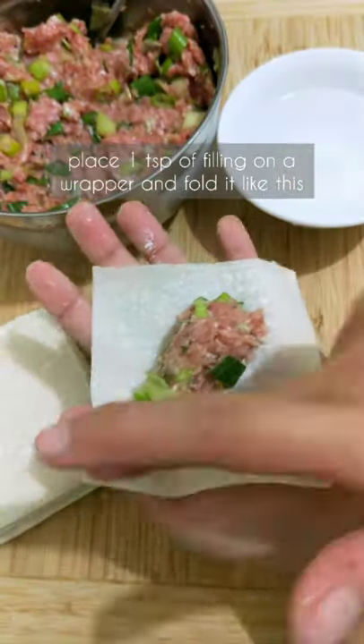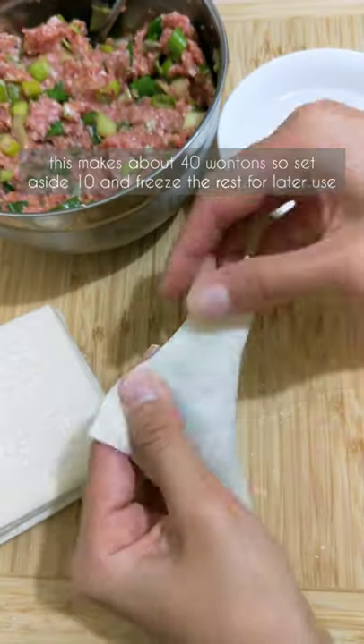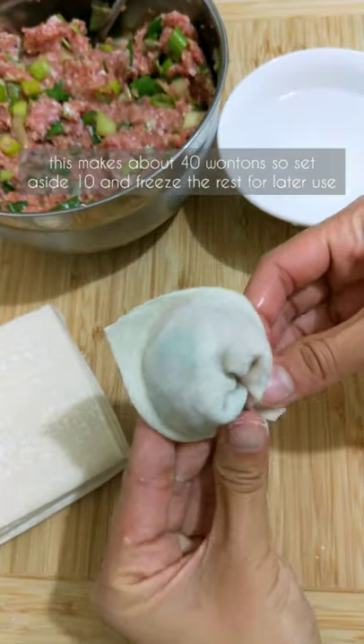Place a teaspoon of filling on a wrapper then fold it like this. This makes about 40 wontons, so set aside 10 and freeze the rest for later use.